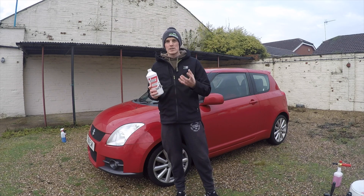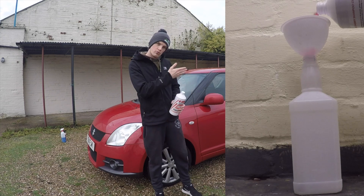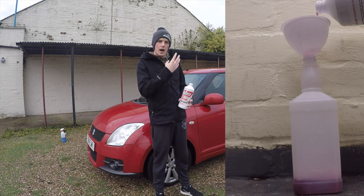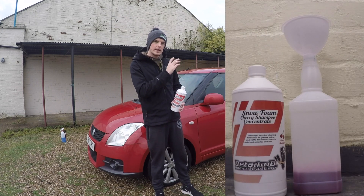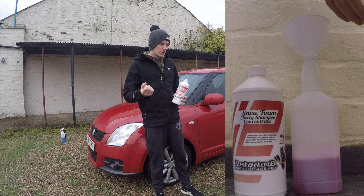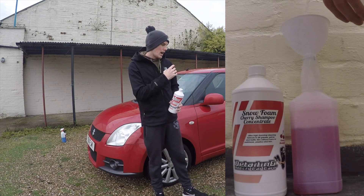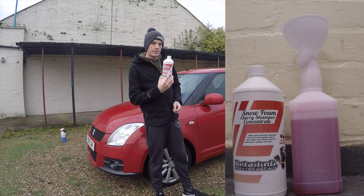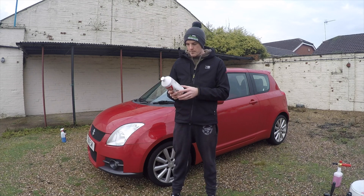Basically you put 200ml of this product into a snow foam lance. I'm putting 200ml of this snow foam product into the bottom of the snow foam lance and then filling the rest with water. I'm using the Golden Bird Details snow foam lance because the bottle has measurements on it, so it is quite easy to dilute - you don't need any jugs. The product is very red, which is fitting since it's a cherry scent - that's probably where the colour comes from.